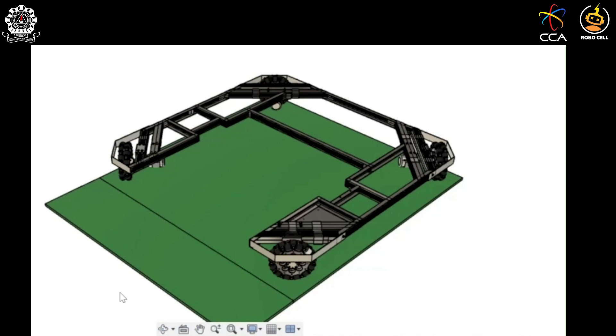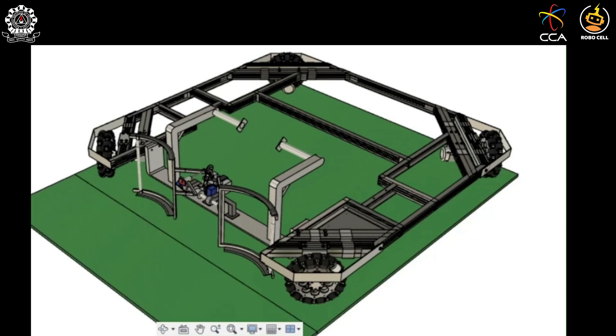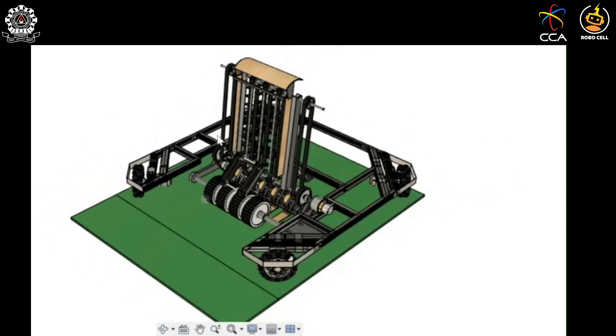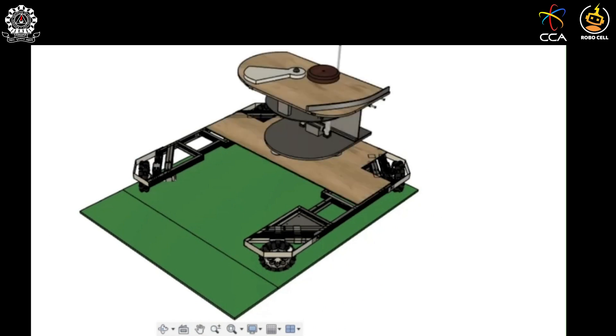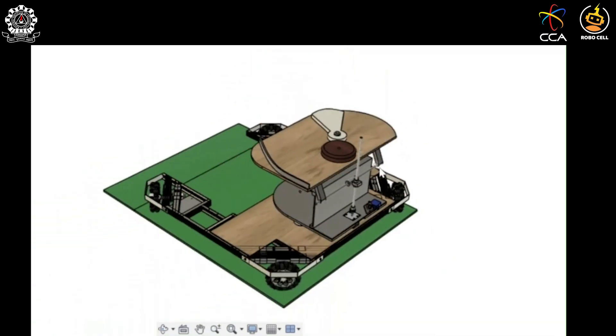The ring picking mechanism is of two types. One mechanism is used to pick up rings from a stack, and the other mechanism is used to pick up pollen rings from the ground. The bot also has a launching mechanism which is used to shoot rings at desired targets.